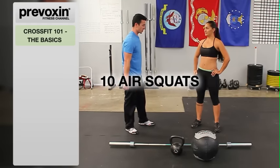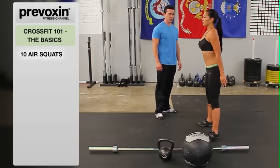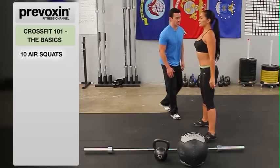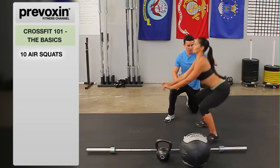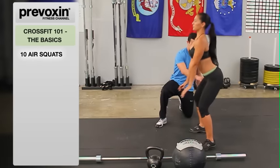First, we're going to go over an air squat. You're going to perform 10 air squats, and I'm just going to go over the points of performance found in each exercise. Cheyenne is keeping her low back nice and tight — safety is always number one. She is squatting below parallel, which means the hip gets below the knee.